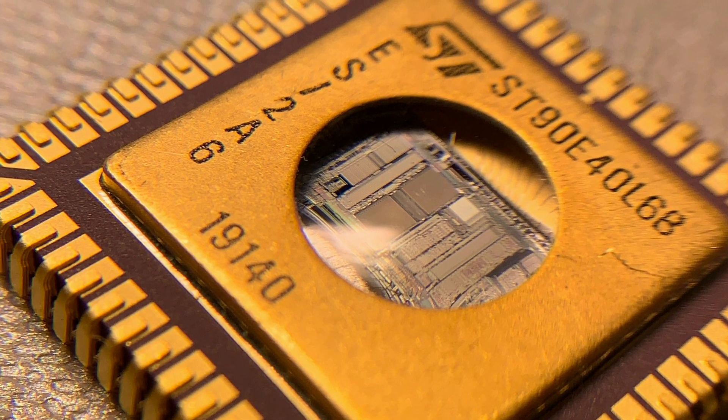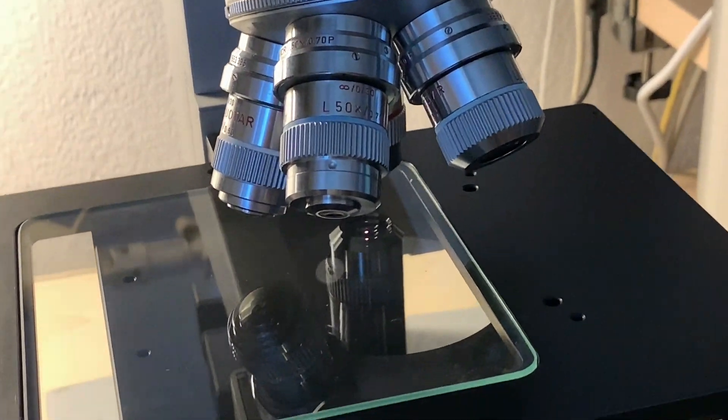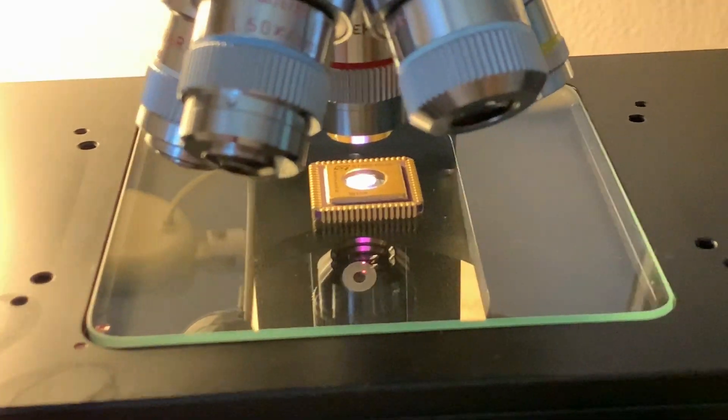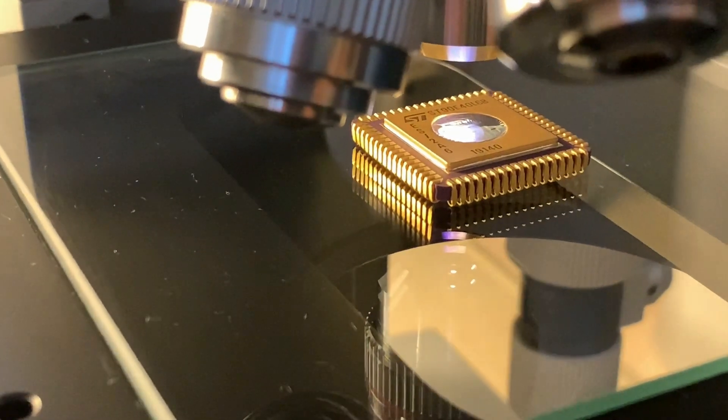But why am I showing you this today? Well, sometimes you can find cool things on the structure of the die, which I showed already in one of my previous videos — implemented figures or hidden messages. And on this one I found something which is meant to be found, from my point of view.